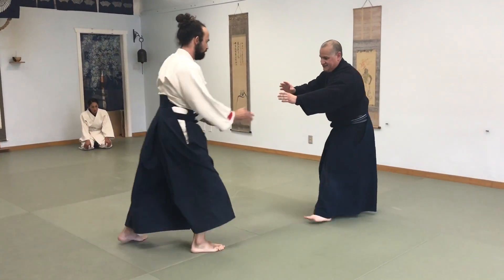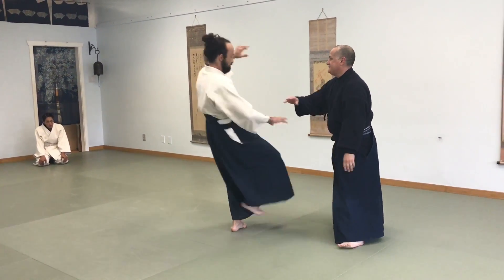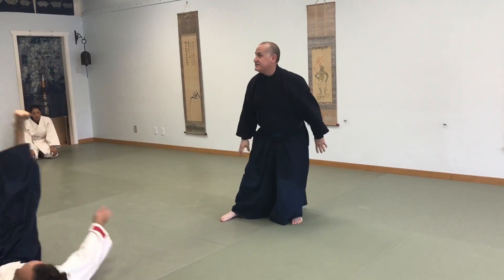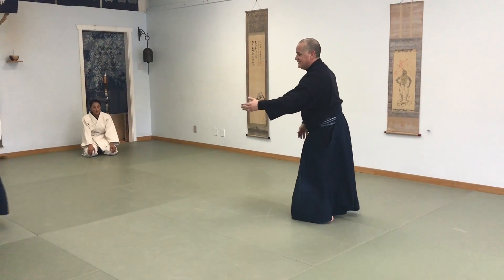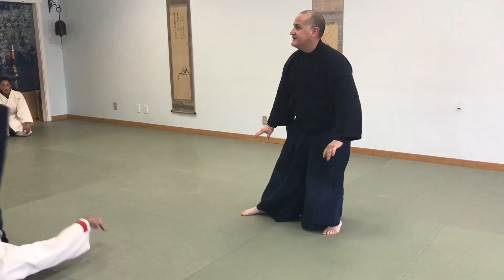I don't have to be on the foot, I can be up on the hip. You see? There's a lot of arm strength. Just opening, just flex.